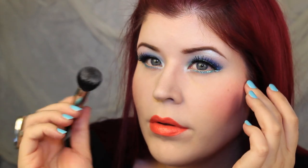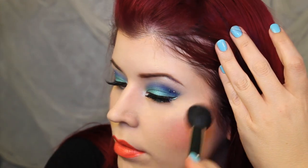The final step is to add a little bit of a glow. I used OCC's Loose Color in Luster to give my skin a dewy mermaid glow — fresh from the sea glow.